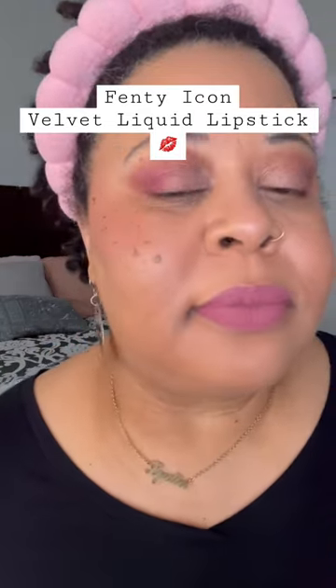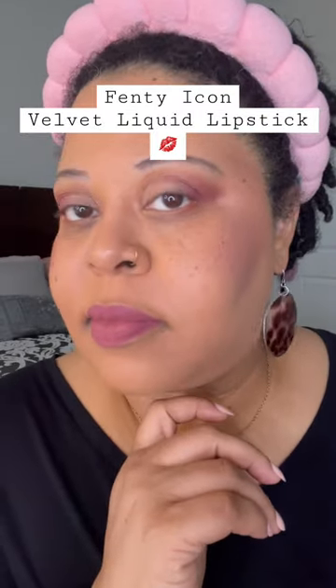My lips didn't feel dry. The color is absolutely gorgeous — in my opinion, it looks way better in person, but let me know what you think.